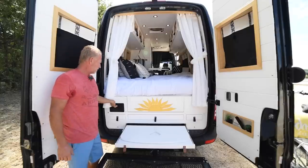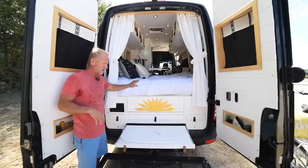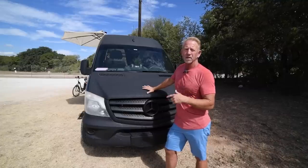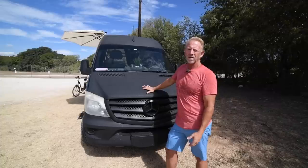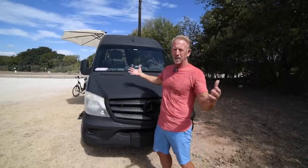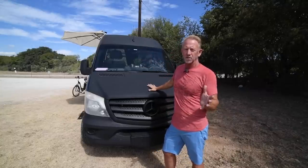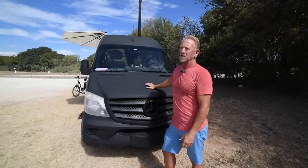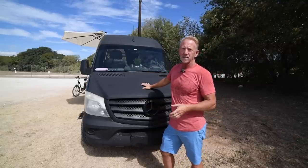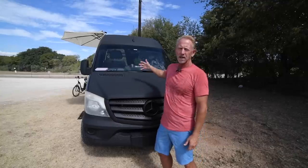We wanted an outdoor shower, so we plumbed it for the back — you plug the quick-connect in and you can rinse off, rinse bikes off, whatever you want from the back of the van. We've got 300 watts of solar on top — three 100-watt panels. We started with 200 watts but found that wasn't quite enough. We have two AGM 100 amp-hour batteries, but I would not recommend AGM — we just bought lithium batteries and we're getting ready to upgrade to two 200 amp-hour lithium batteries to properly power the whole system.